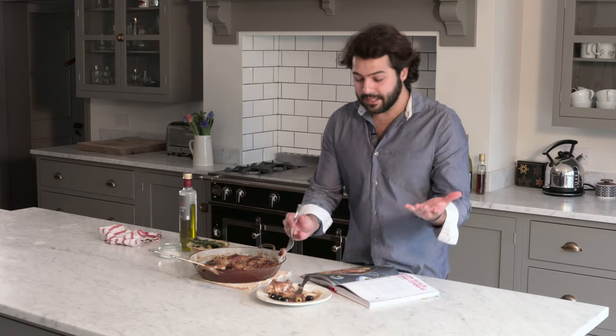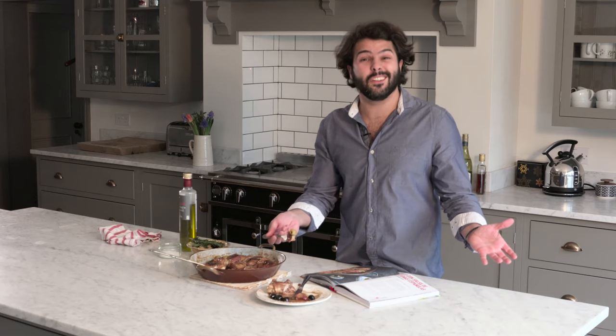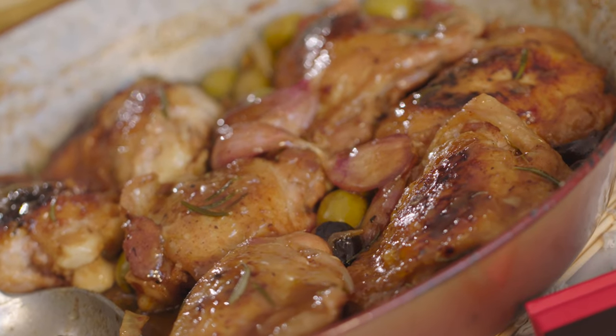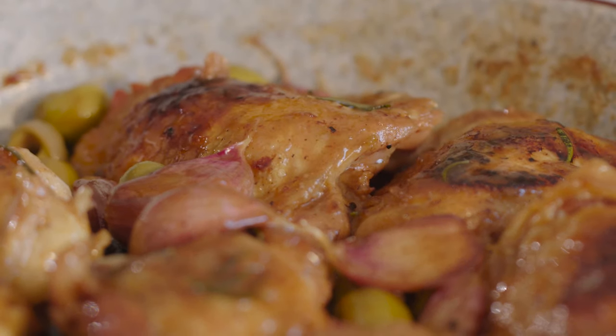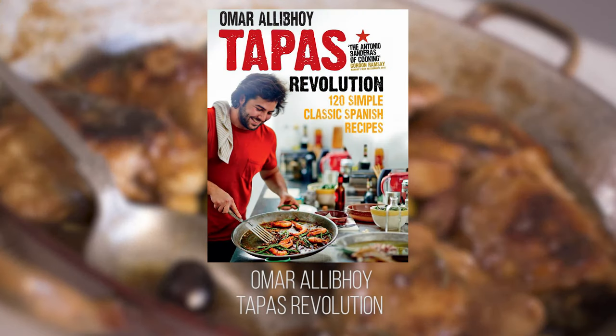I just feel this dish is a great stew for any occasion, whether it's dinner or lunch on the weekend. And I'm sure everyone — who doesn't like chicken and olives? It's a buen provecho, and I hope you try it. We'll see you next time.